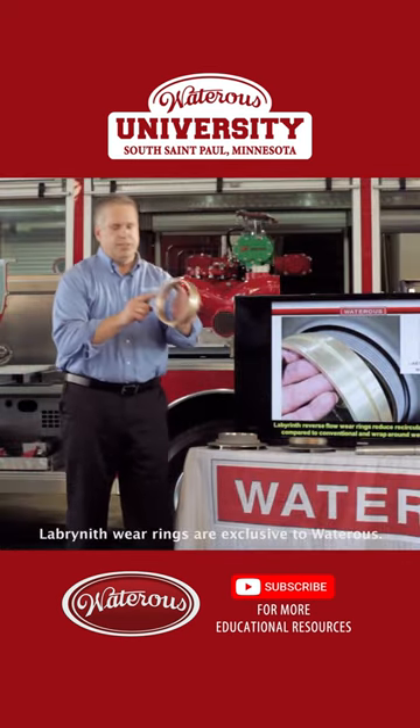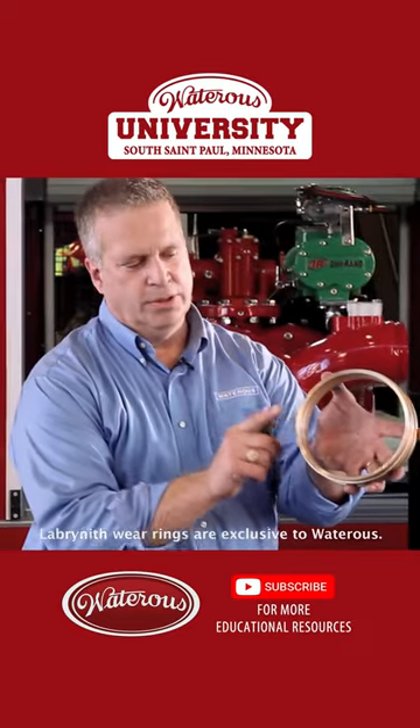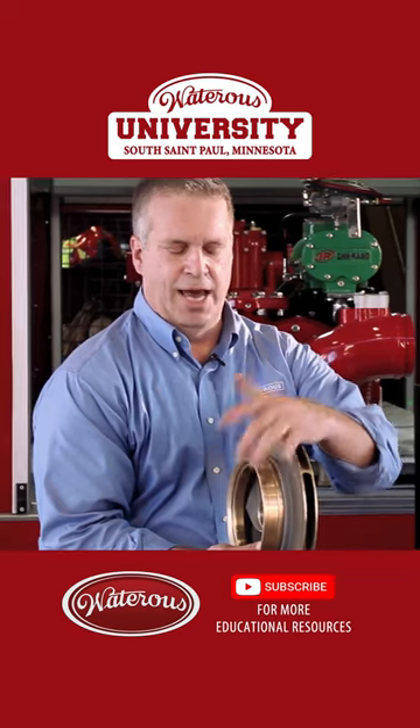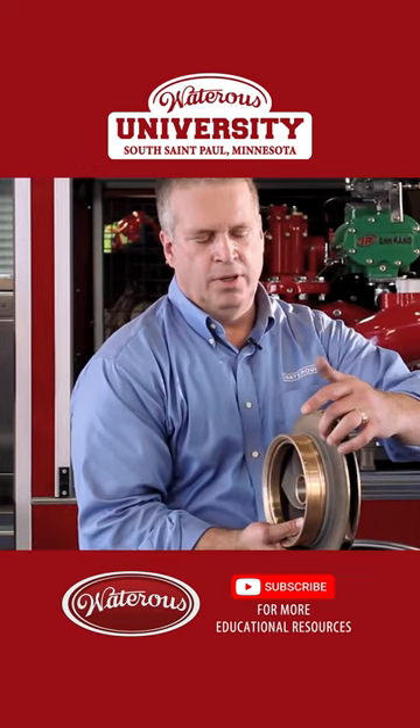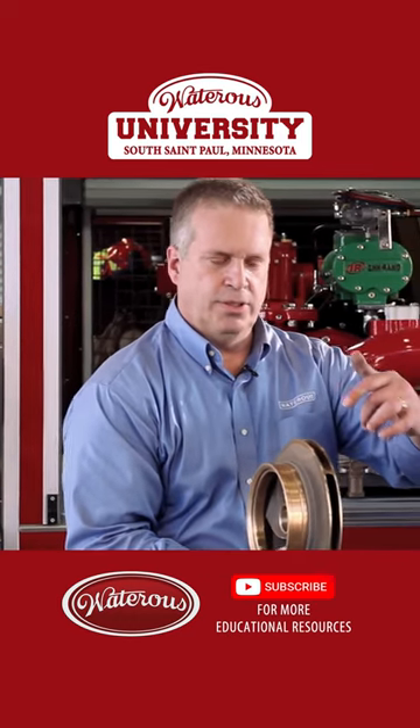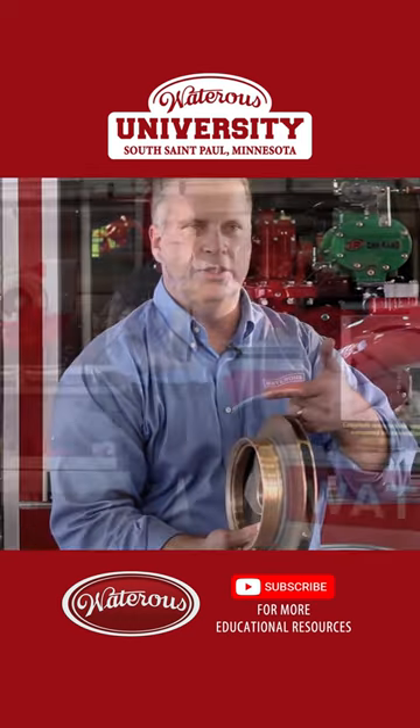The wearer ring actually has a stub that sticks out of one side. When the water wants to circulate back into the eye of the impeller, it has to come down the front shroud, on the outside of the recess, on the outside of the wearer ring, back towards the impeller, down, then through the clearance back into the eye.